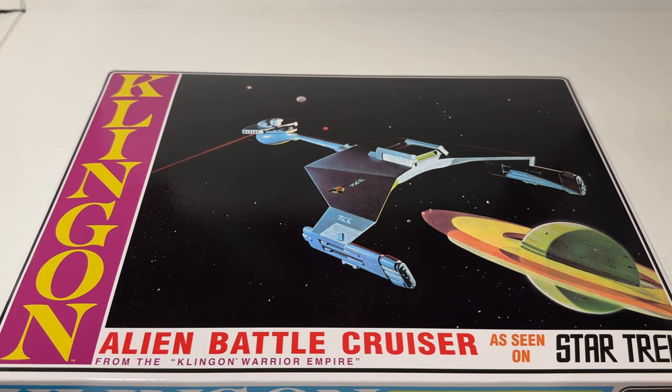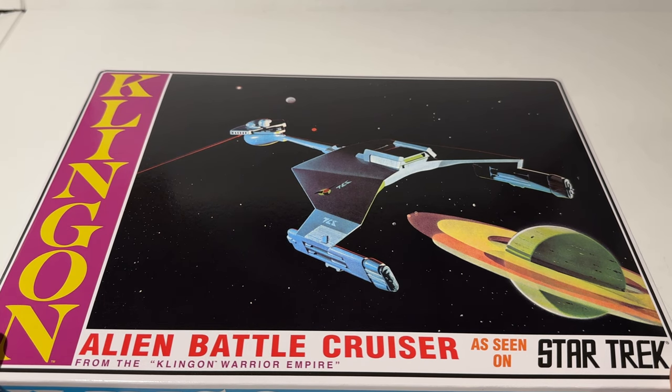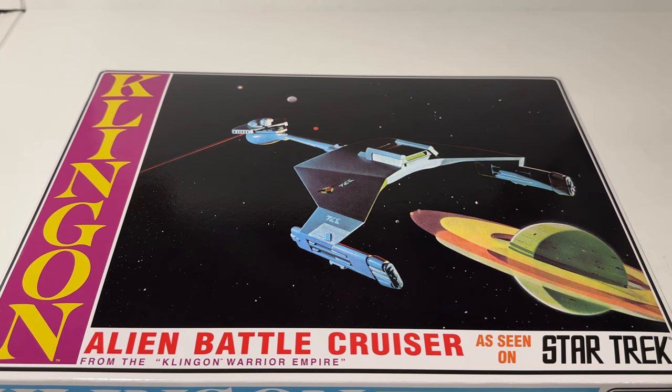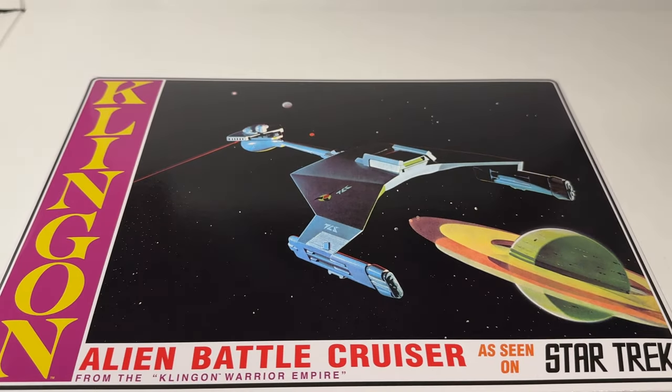Is this vintage reissue going to be the most accurate and best version of the Klingon Battlecruiser from the original series? Probably not. I think that would go to the 1-1000 scale Klingon Battlecruiser put out by Polar Lights in the early 2000s - that's a fantastic model kit. Revell has also done a D-7 where they tried to make it more like the Trials and Tribulations episode of Deep Space Nine with a lot of added detail. But if you're picking up this model kit, you're probably not picking it up for it being the best and most accurate version of the D-7.